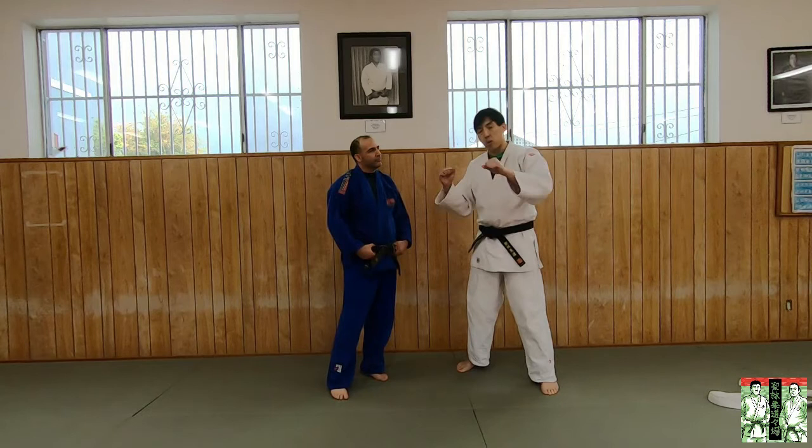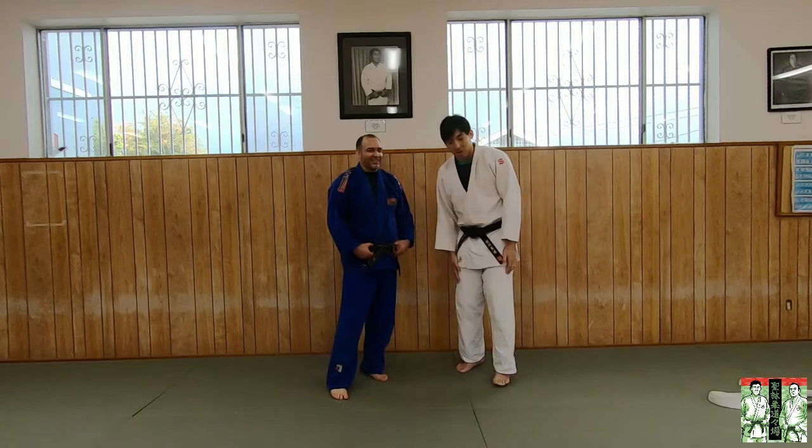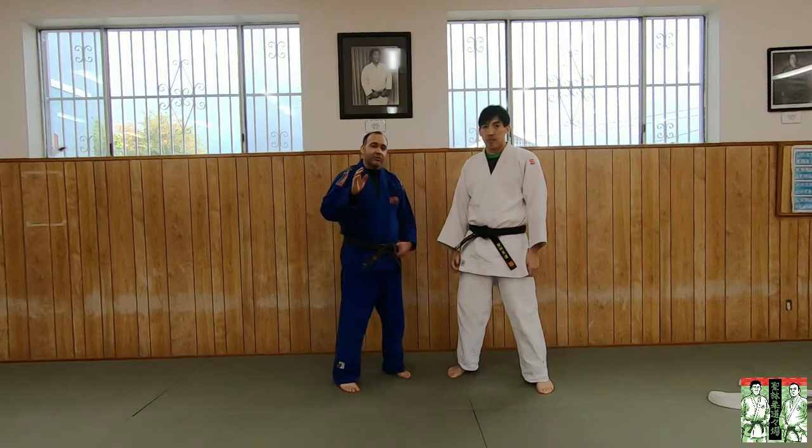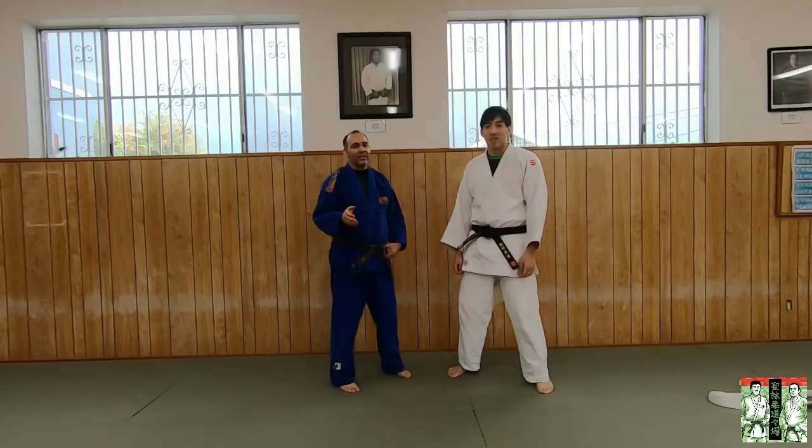Don't just brute-strength pull and think you need more Kazushi. If someone tells you 'you need more Kazushi' and you don't understand it, ask them what they mean. If they tell you to pull harder, that's wrong — push back and ask, 'Why do I need to pull hard? Where do I need to pull hard at?'